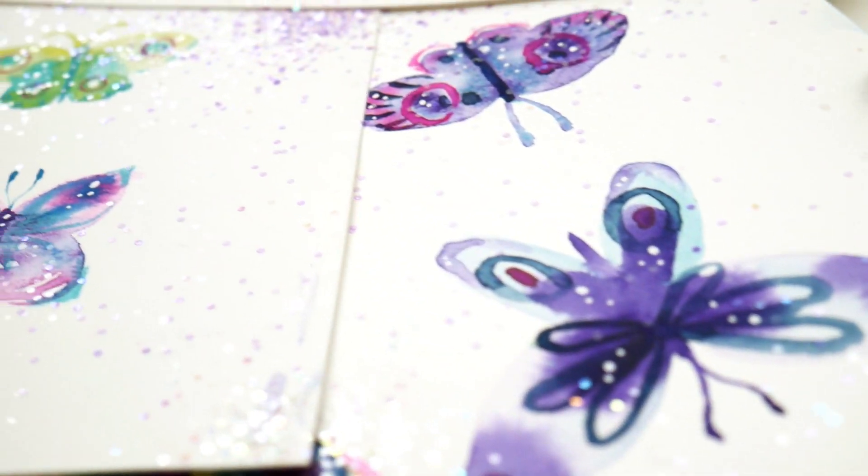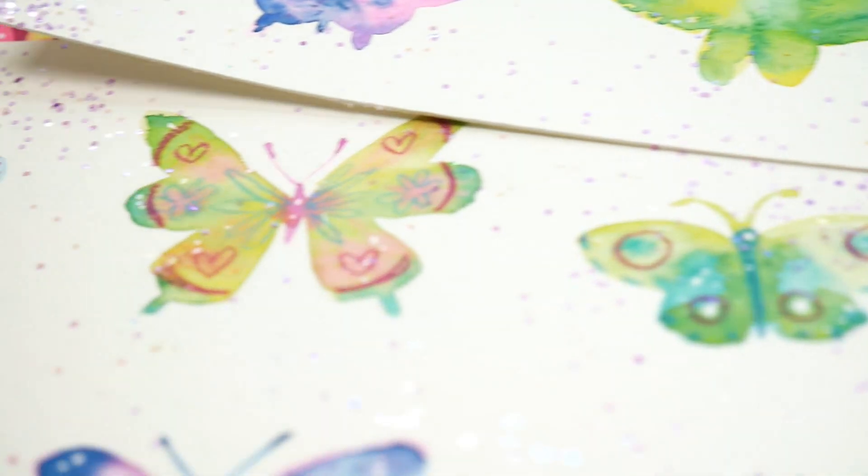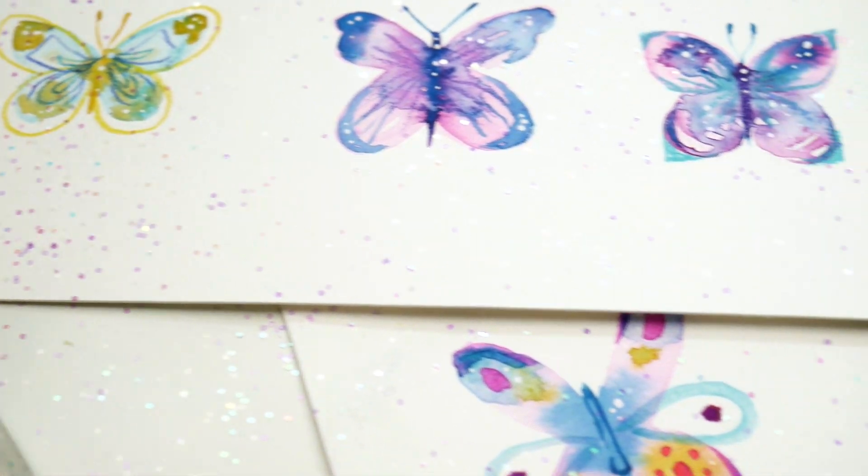Hey guys! Today's tutorial will be super easy and fun. I haven't been feeling inspired lately so I sat down to paint and started making these simple tiny wet and wet butterflies and couldn't stop.